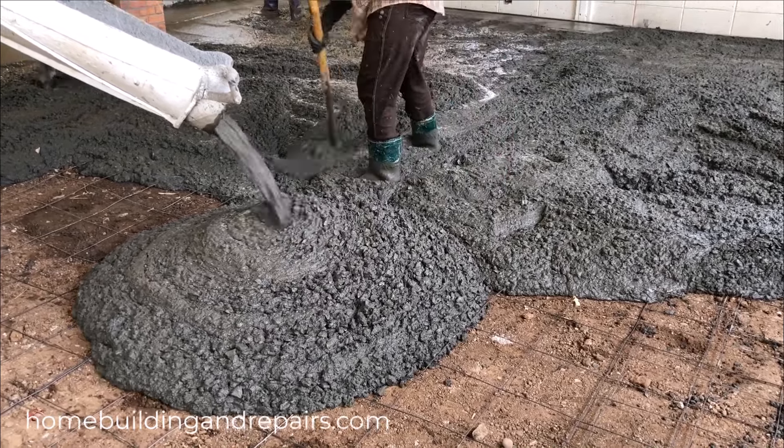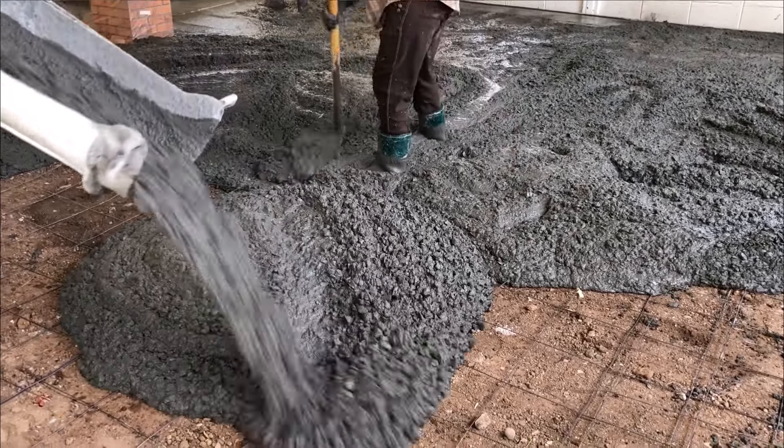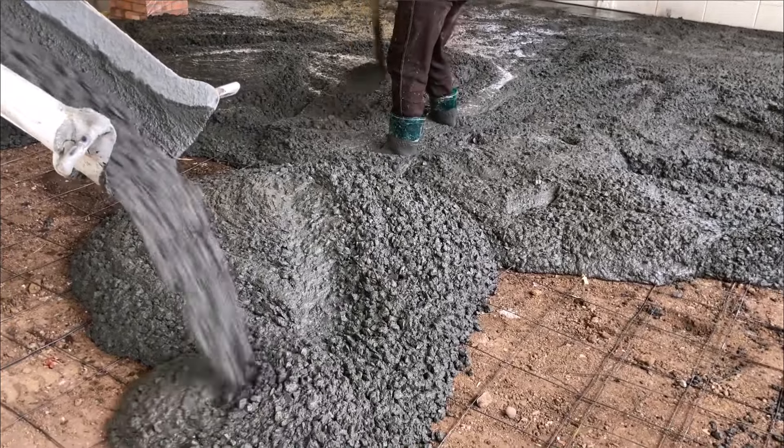And last but not least, there are plenty of times where the wire mesh is never even pulled up in the first place.